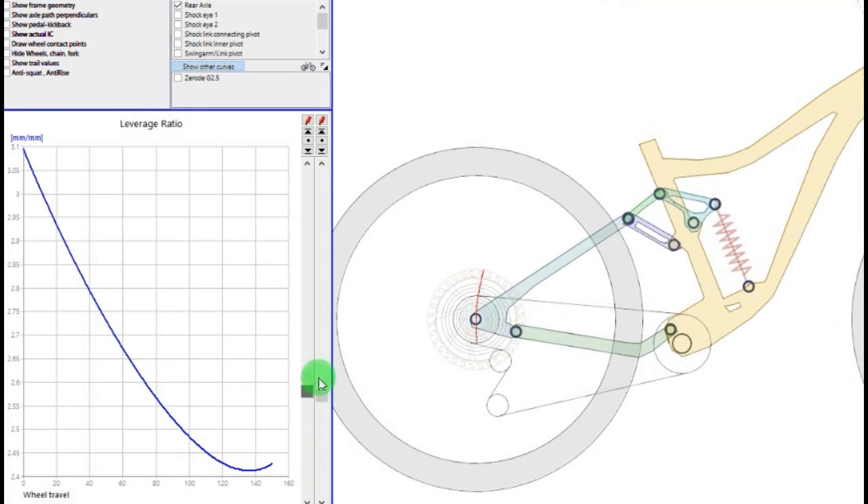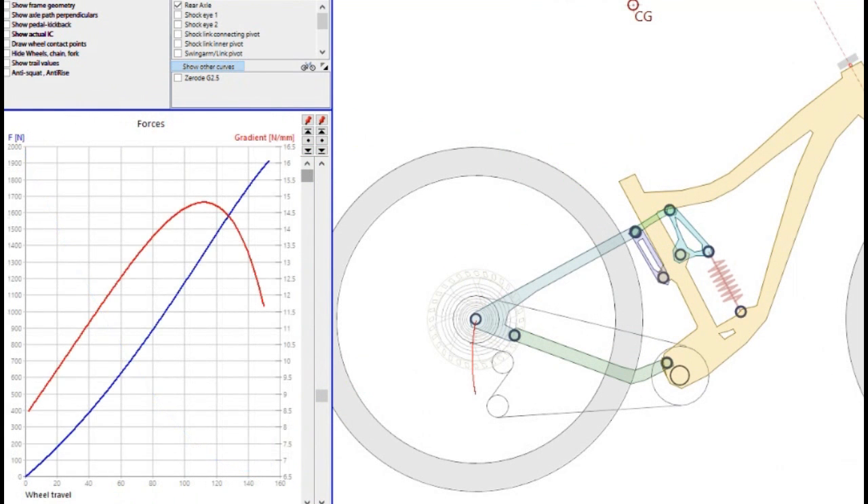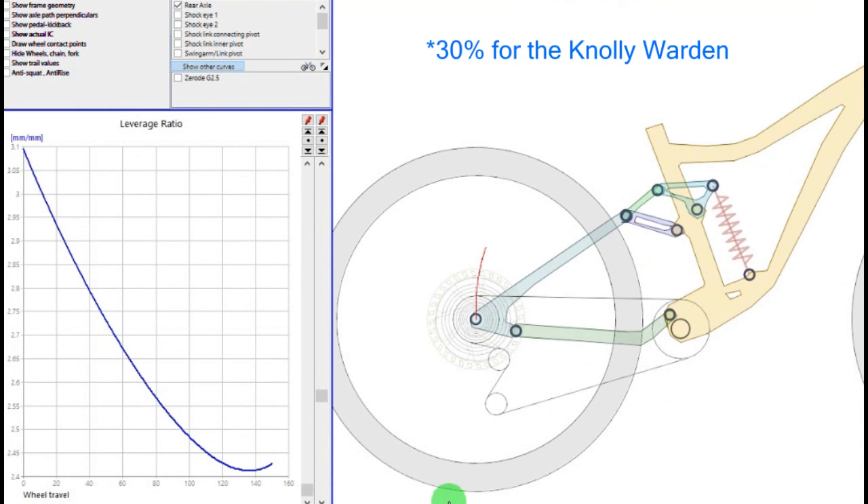Regarding progressivity, the bike is quite progressive. As you can see in the leverage ratio curve, it has an overall progressivity of around 30%, which is a nice value for an enduro bike.